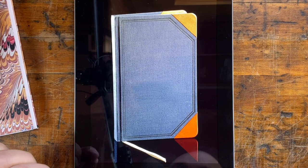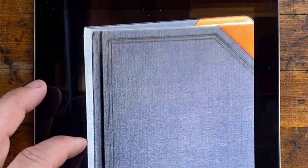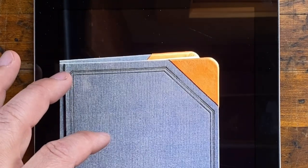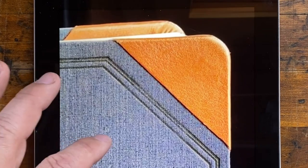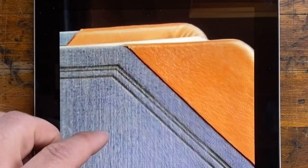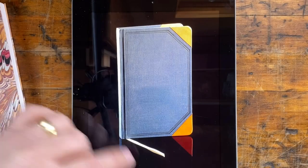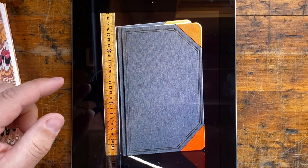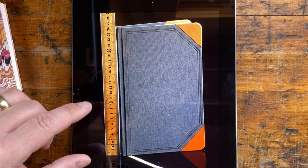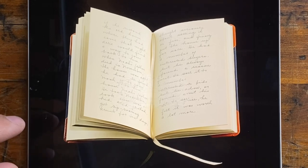Here we have some detailed photos of the actual prop from the film. It looks fairly straightforward — a case bound book, square backed. The covering is blue cloth with nice leather corners applied over top of the cloth. The corners are rounded and the leather appears to be pleated on the inside. The most interesting feature are these blue tooled lines, so I'll have to figure out how I'm going to make those. It has a white ribbon bookmark. The dimensions are 24 centimeters high, 15 centimeters wide, and 2 centimeters thick. The actual film prop has journal entries written on the inside, but I'm not going to try to replicate those.